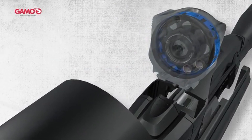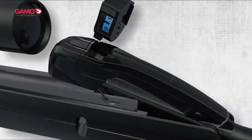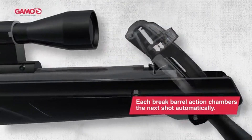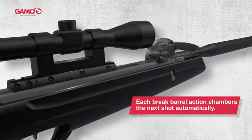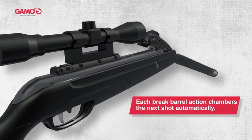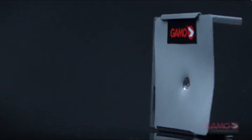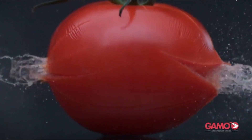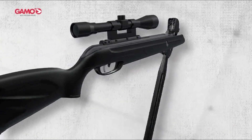The rotary magazine is a game-changer — it holds 10 pellets, and each time you cock the gun, the next pellet drops right into the breech, making reloading super easy. Just keep the barrel pointing down and you're good to go. The magazine even has a display showing how many pellets are left, which helps prevent accidents like leaving one in the breech — a crucial safety feature.